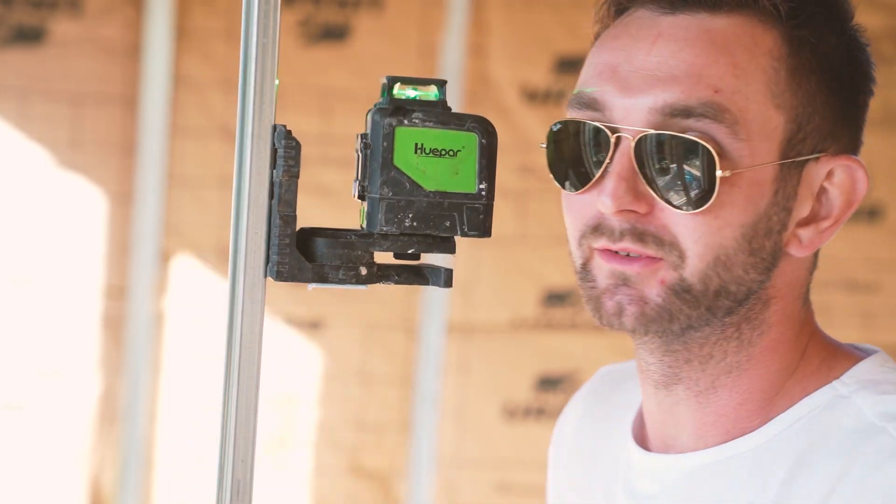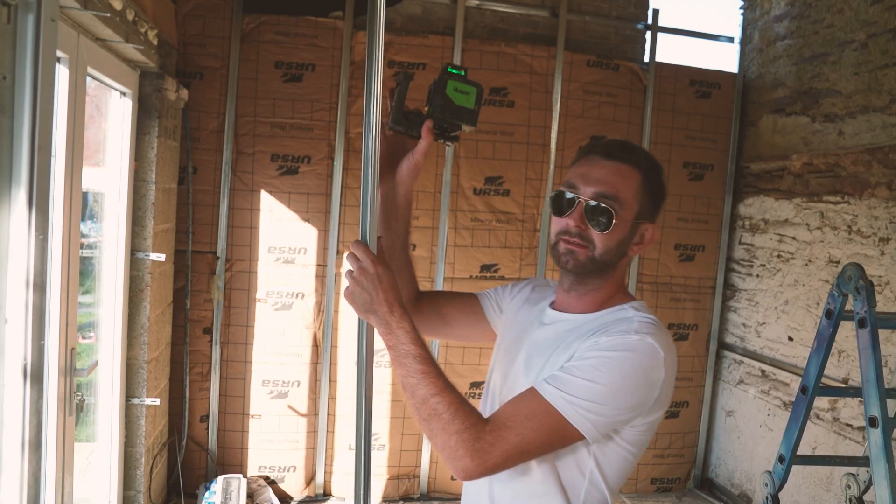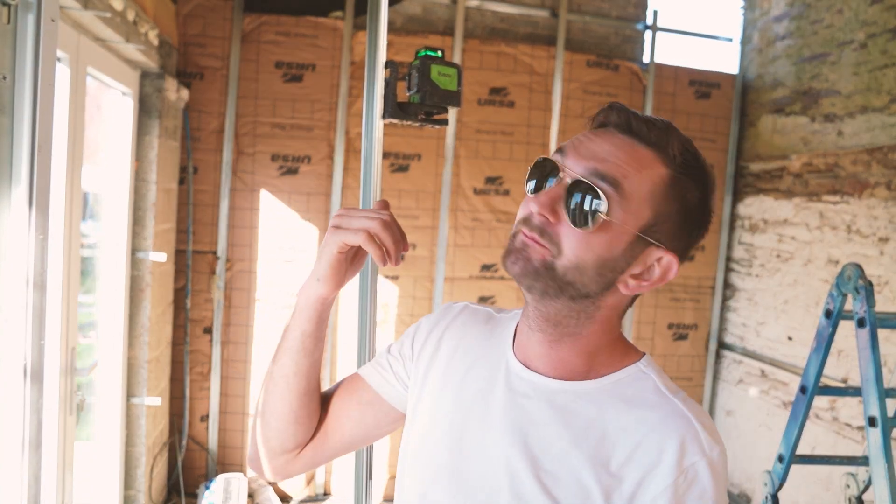I know a lot of you were interested in this installation system — it was still new to me as well, but it's going pretty quickly. Let me show you exactly how I'm doing it. First thing: I've got my little laser here, which I love using. It's throwing a level line across the wall, and every one metre I'm marking it and screwing the rail directly to the wall. The rails are aluminium, so they won't be affected by moisture like wood, and they won't warp — they're perfectly straight.